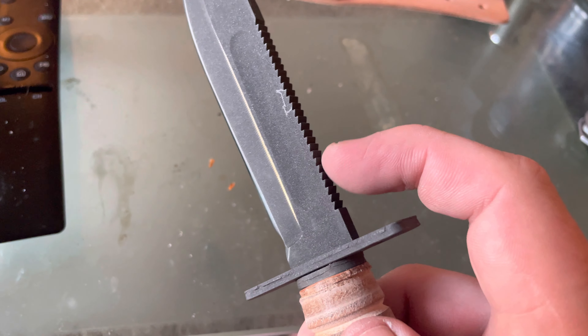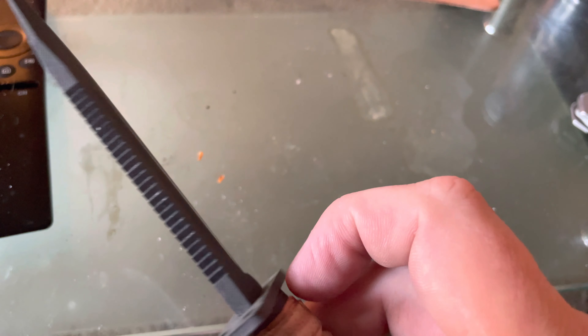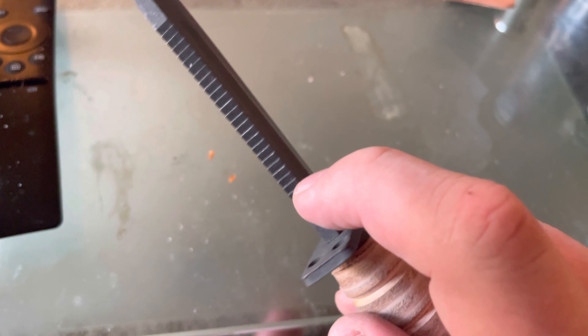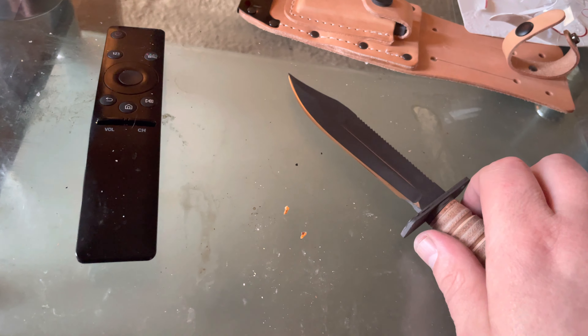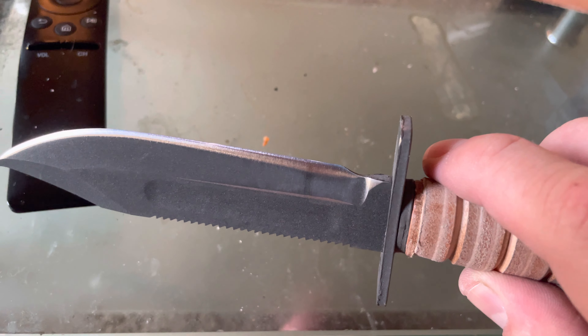You've got some holes here to run paracord through, and also at the bottom — I've heard mixed things about this feature. I've heard it was to saw out of a pilot's seat belt, and I've also heard it's actually for wood. It's listed as a survival knife, so your guess is as good as mine.